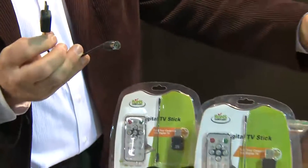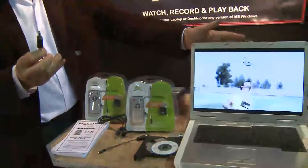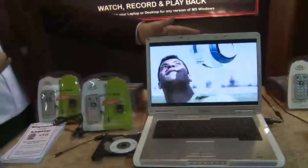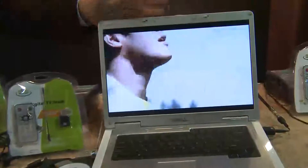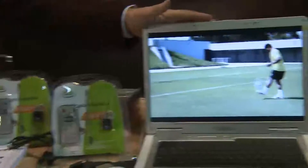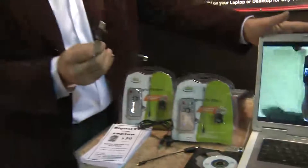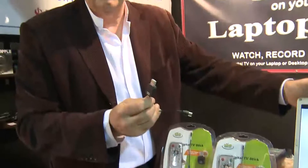The laptop really does the rest as far as recording, playback, snapshot — all those functions that you're used to with a fancy television. In this case, we don't need a 12-volt television, we've got the laptop. We don't need a set-top box, we've got the USB device. We don't need a recording TiVo-type function — we've got it here on the computer.